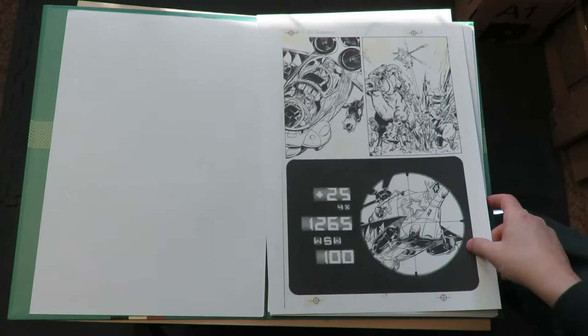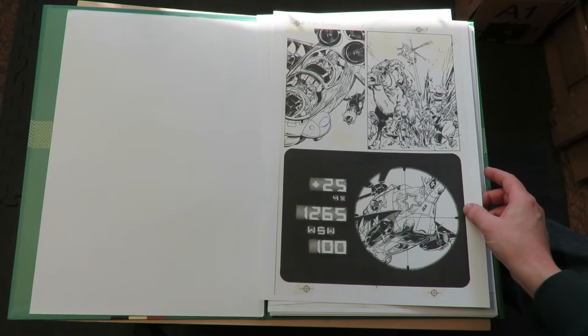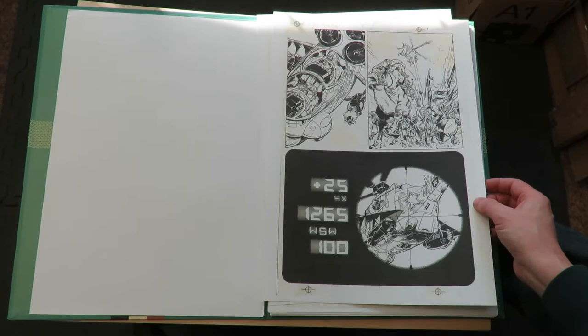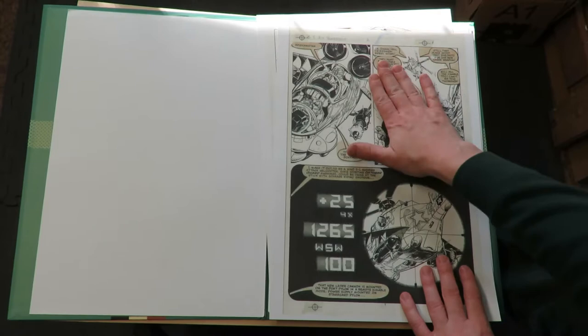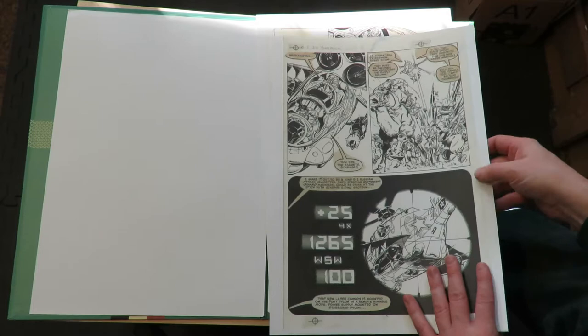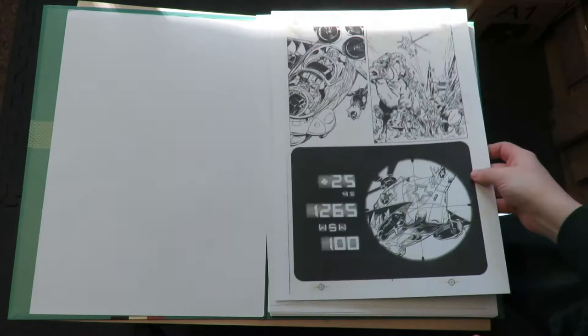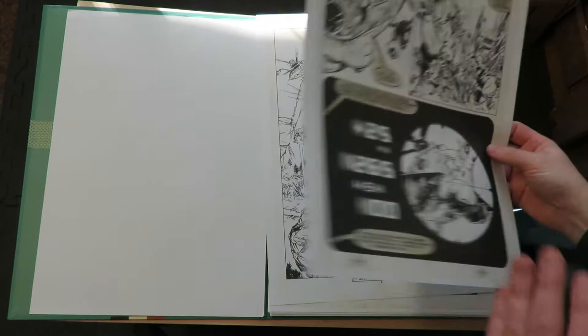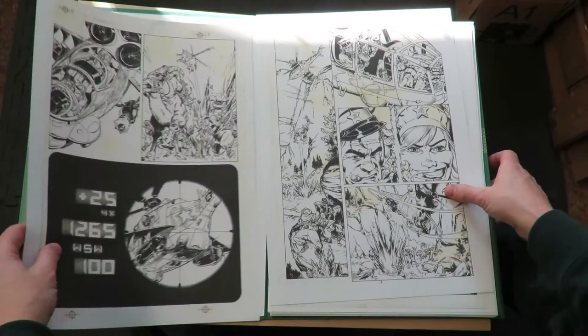First they scanned them with the balloons still on them, and then they scanned them with the balloons off. But they saved the balloons and put them on an overlay - a clear piece of acetate, usually hinged with archival tape. Those targets are registration marks, that's how they lined up. Usually these registration marks are only put on a page when there's some sort of overlay on it - often they did color holds and such things on overlays.